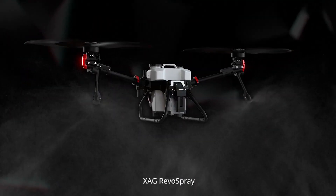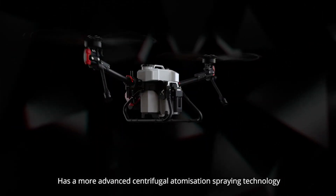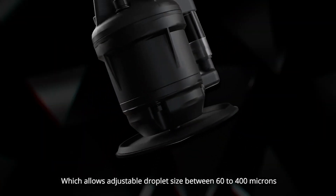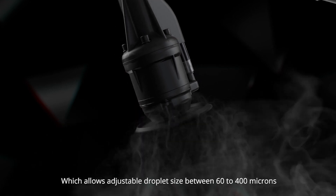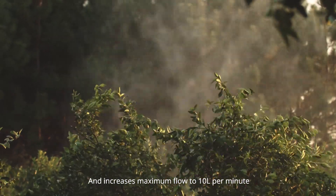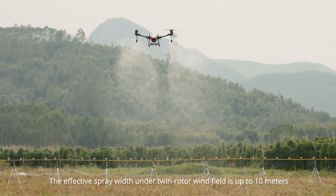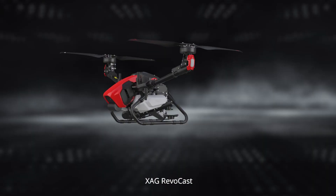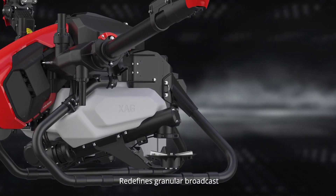The XAG RevoSpray features advanced centrifugal atomization spraying technology, which allows adjustable droplet size between 60 to 400 microns and increases maximum flow to 10 liters per minute. The effective spray width under the twin rotor wind field is up to 10 meters.